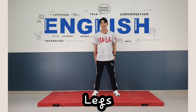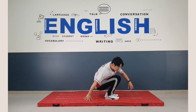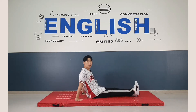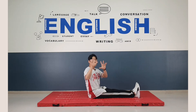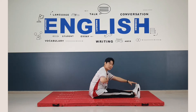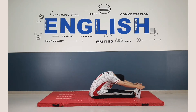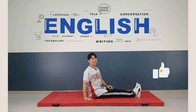Now we stretch our legs. I want you to sit on the mat and stretch your legs. And use your fingers to touch your toes. Touch the toes and put your chest down to the knee. Like this. One, two, three, four, five, six, seven, eight. Great. Very nice.